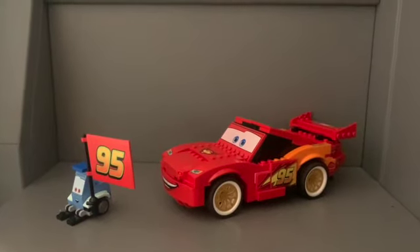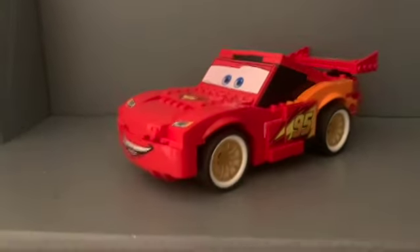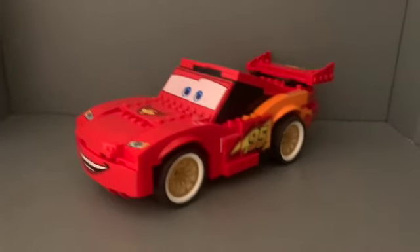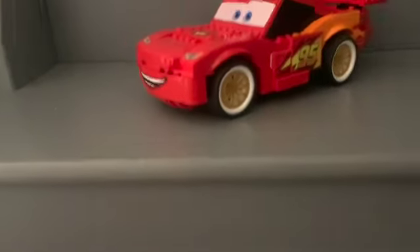In today's video we'll be reviewing the LEGO Lightning McQueen Ultimate Build. Let's get started. The highlight of the set — as you can see, he is pretty big in comparison to Guido.